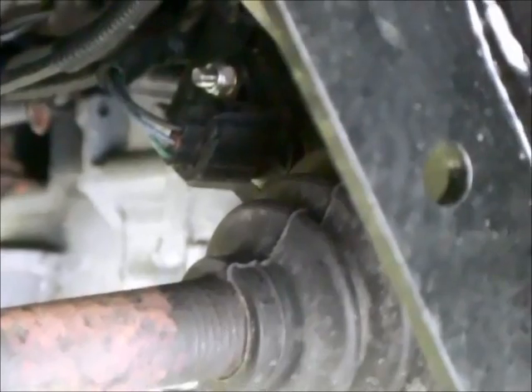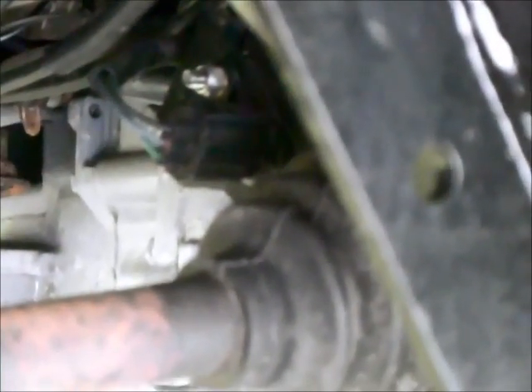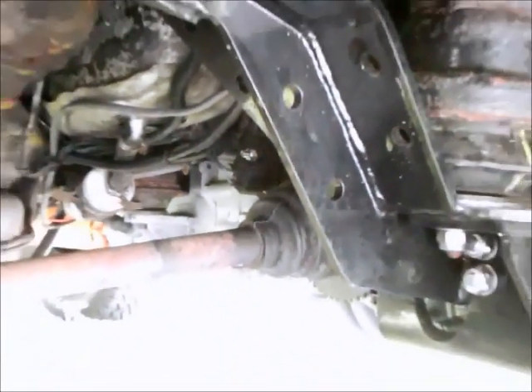There's a shot of the wire hooked up to the speed sensor. On a manual transmission it's on the driver side, and you can see the plug there with the shiny nut and bolt just above it, mounted just above the CV boot.